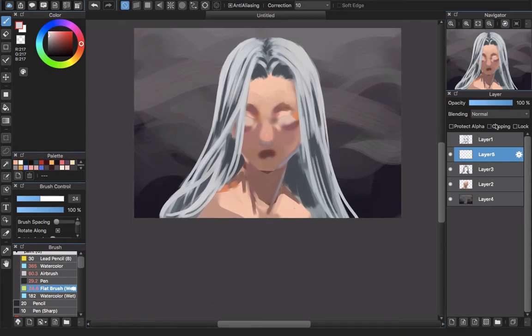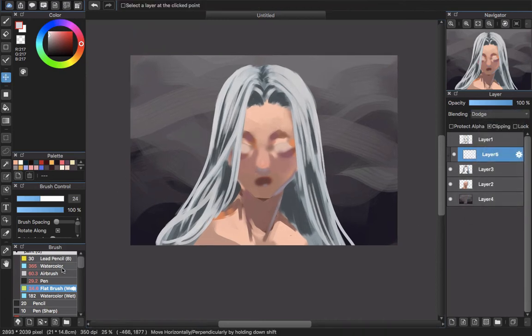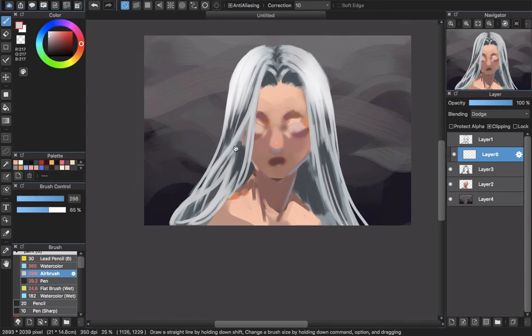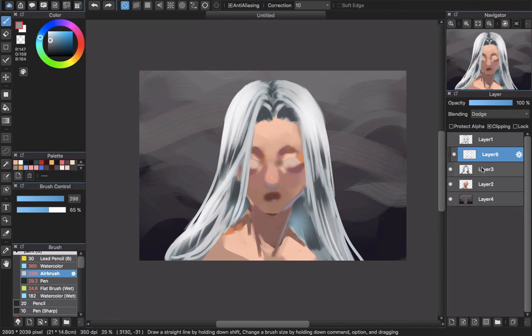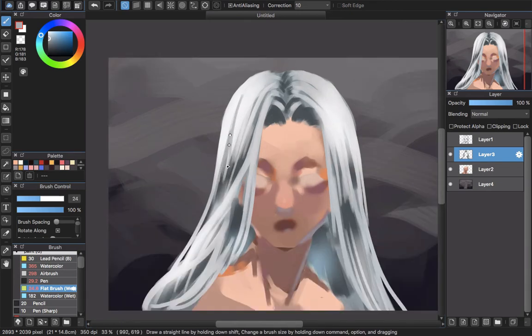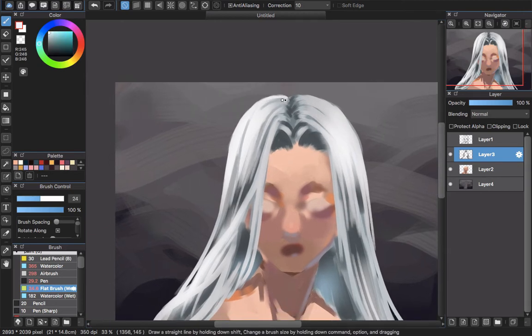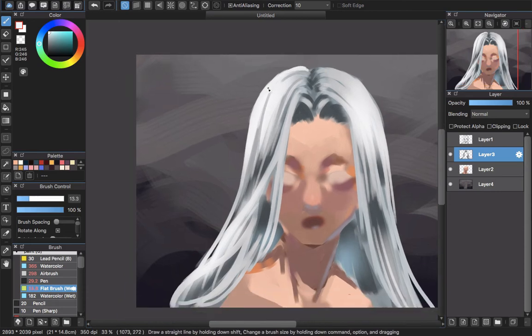Now I will create a new layer and paint around here to make the effect that the hair is shining. After I feel okay with the result, I merge the two layers together and decrease the size of the black brush, then pick the gray color to create the look of strand hair.